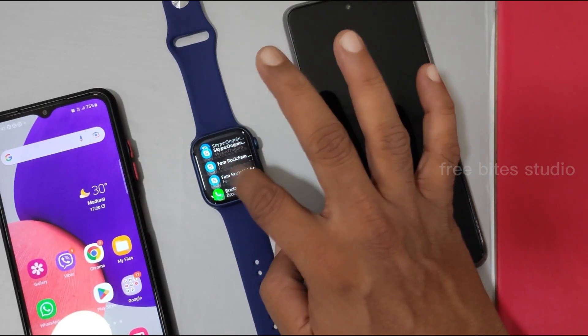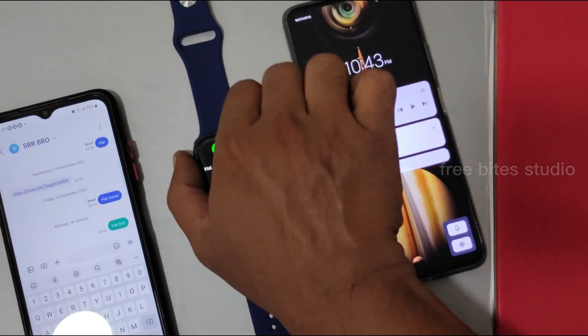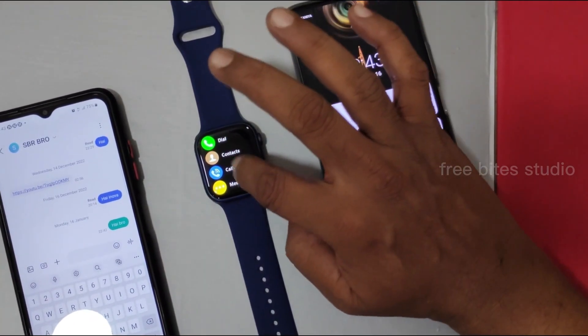The watch is receiving WhatsApp calls and Skype messages — you can read them directly here. However, for incoming calls, the call-answering function isn't immediately active; you have to switch it on first to talk from the watch. Once enabled, you can call directly from the watch and see the phone ringing. Call logs are also viewable from the watch. Everything is working fine.